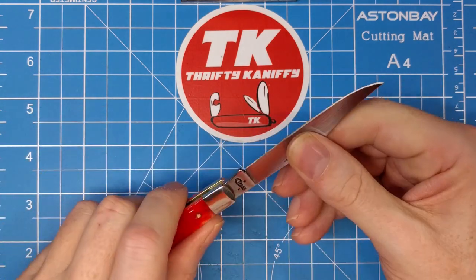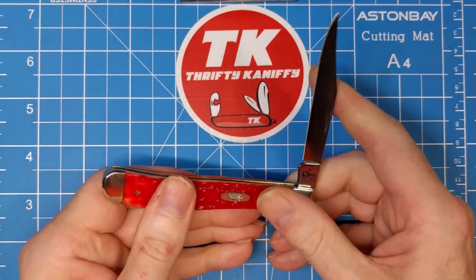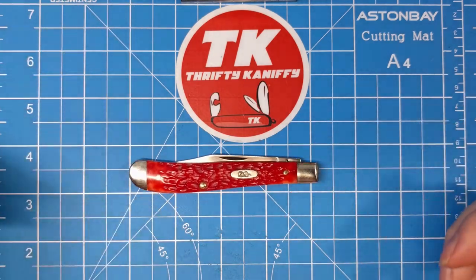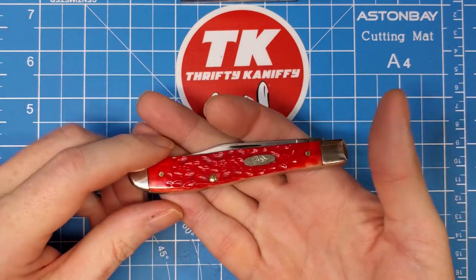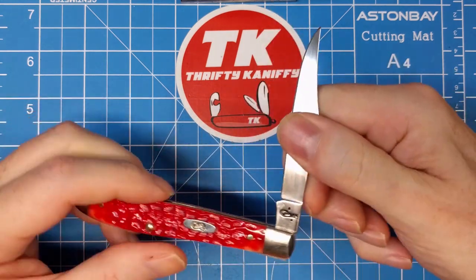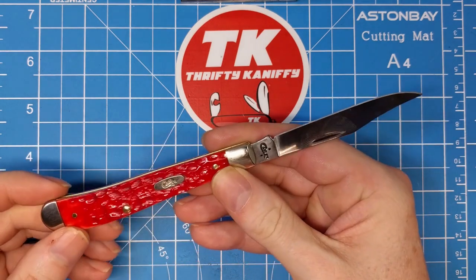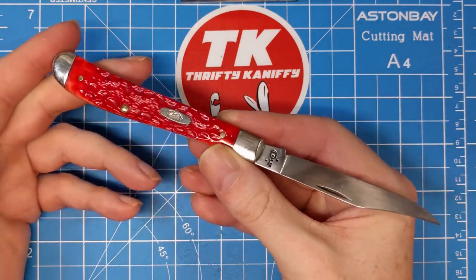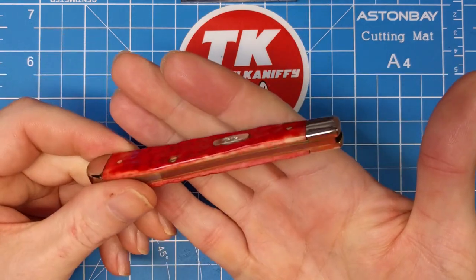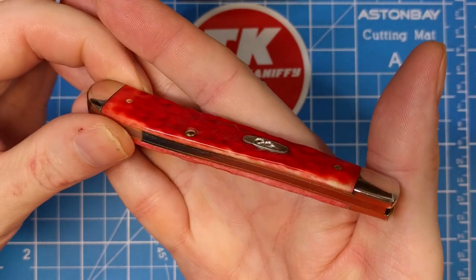It's not firm enough where you're going to be doing a lot of draw cuts and that sort of thing where you might snag something and have it close — so just keep that in mind. This particular pattern isn't one I have a lot of, but I do enjoy the slimmer style trappers as a rule, and even more so trappers with just a single blade. It's definitely not a pattern you're going to see a lot of on this channel.